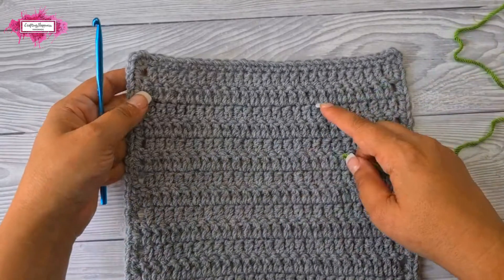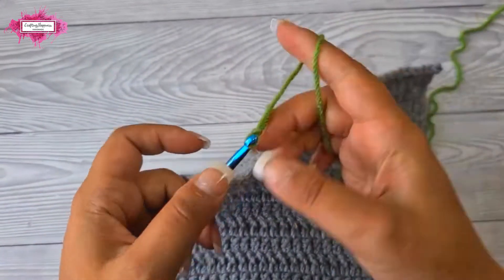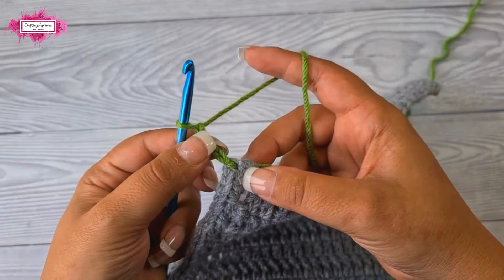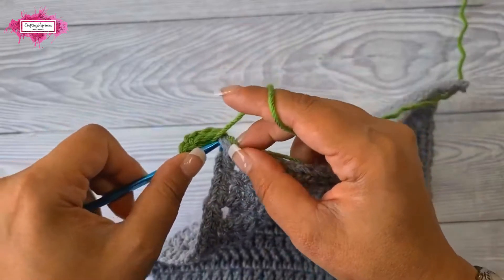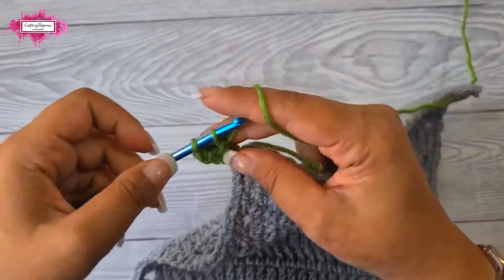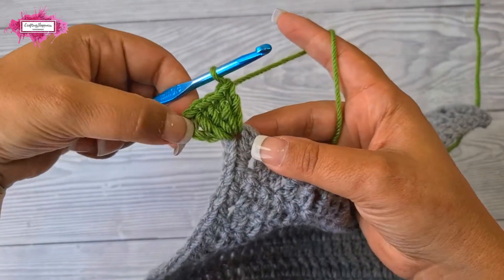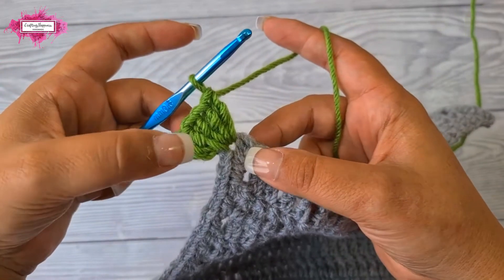I will just start in a corner as usual, and then I will chain three — this counts as a double crochet. Now into the same stitch make four more double crochet, and now we have five double crochet in this corner stitch.